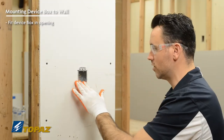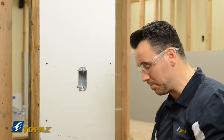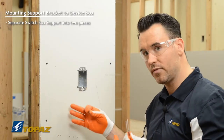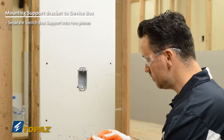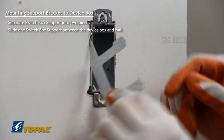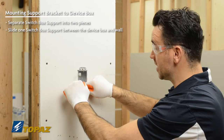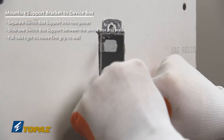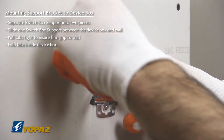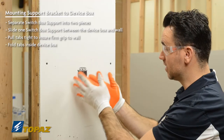Now your device box is installed on the wall, but it's not secure. You're going to have to use the old work device box supports in order to fasten it to the sheetrock — but it could also be sheetrock, plaster, or lath. From here, the way it works is you would take the support and slide it up. With the old work device box support, you pull it tight against the surface you're working with — in this case, sheetrock — and then take the tab and bend it into the device box. That is going to secure it in place. That's the left side.